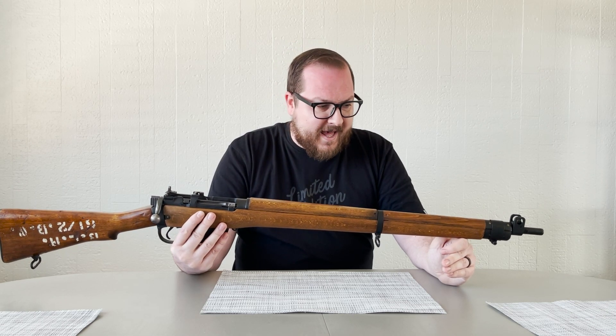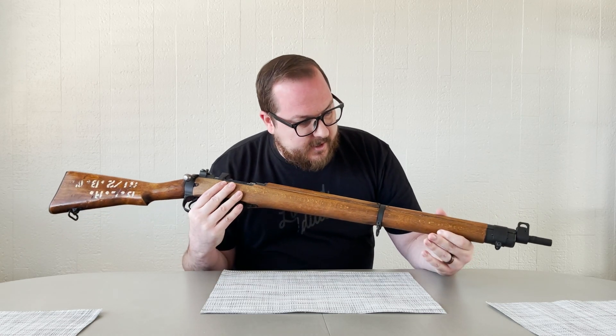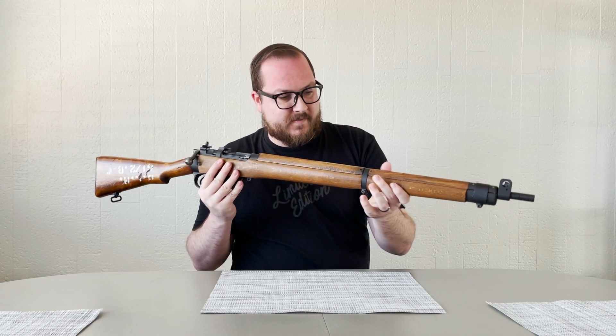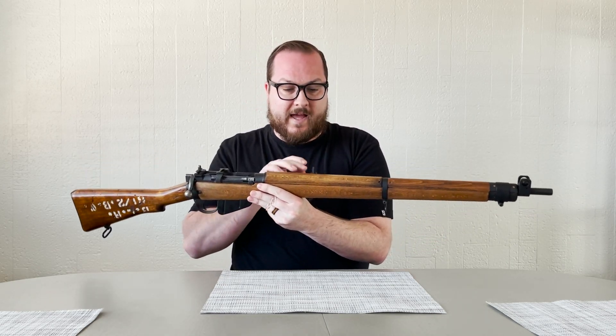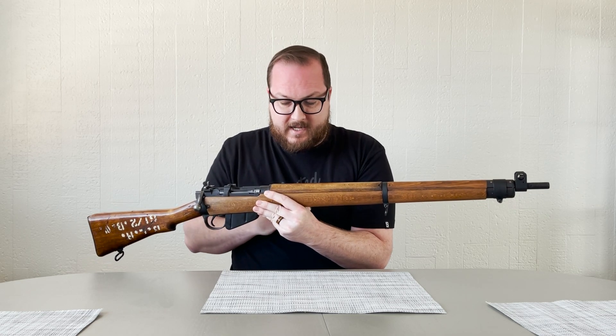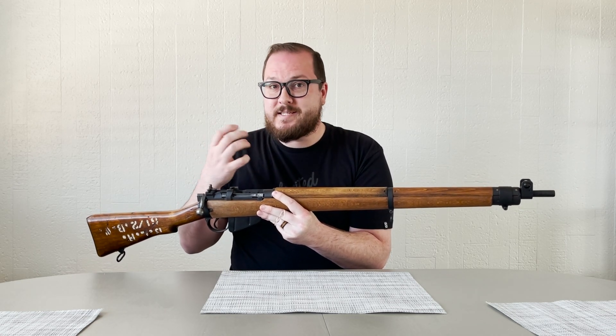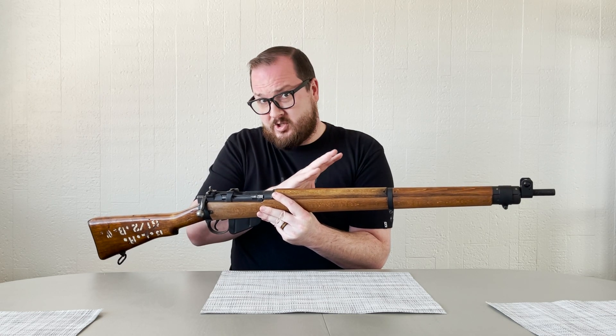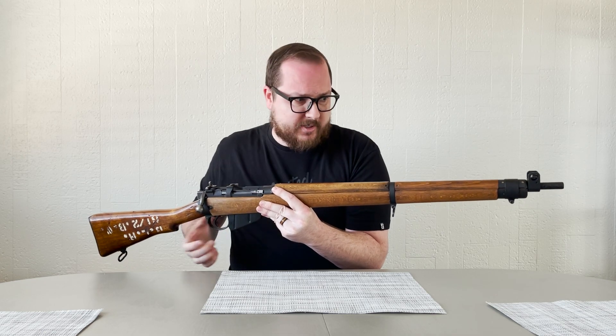Then I applied a couple of light coats of Birchwood Casey True Oil to help seal it up and give it a nice satin finish. That True Oil stuff dries really well when it cures up, and it has a nice polymerization where it sort of dries to a hard finish rather than just oiled wood. Really, really like how that turned out.